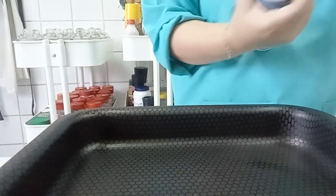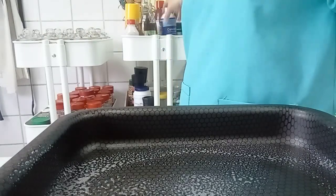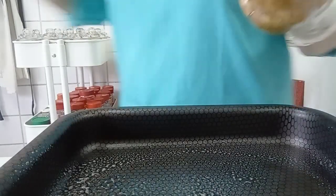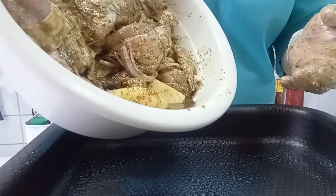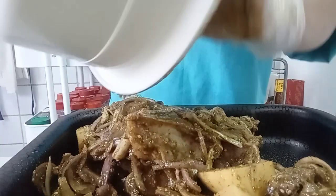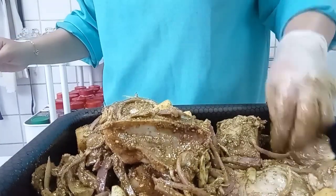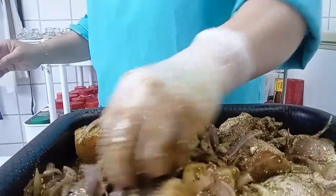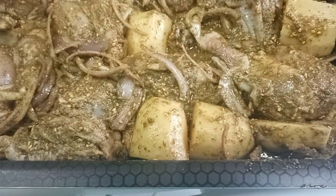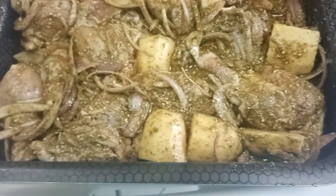Put this one — spray oil and put the chicken. Put it here. That's the final, ready to put in the oven.